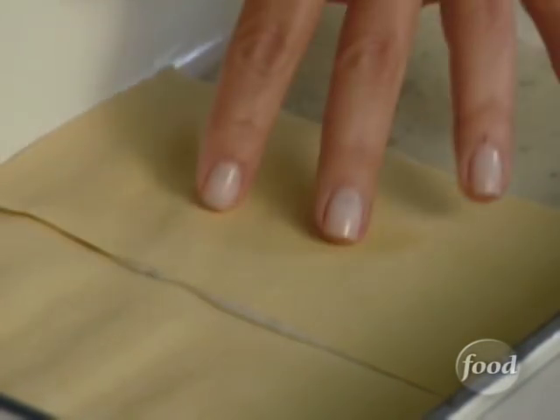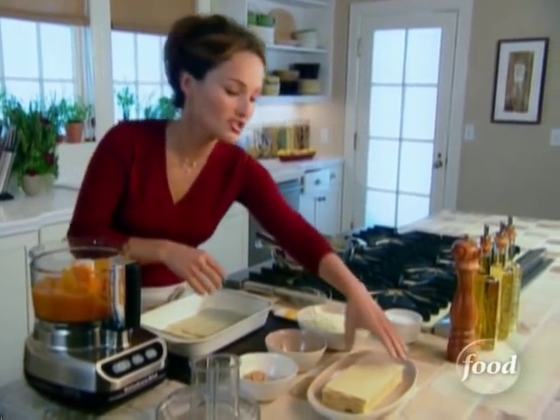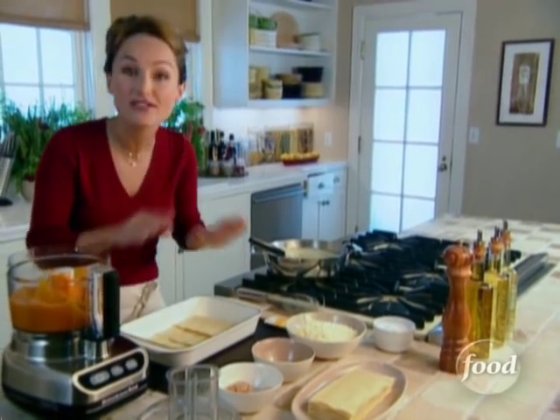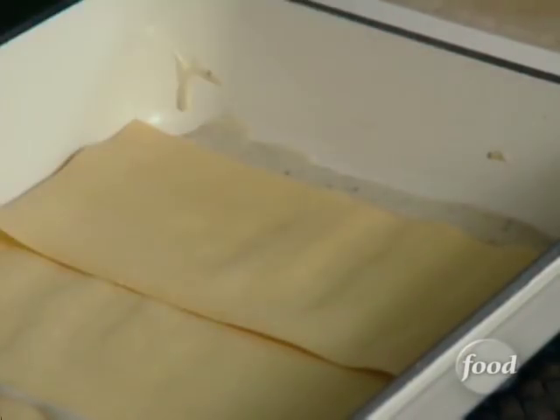They're going to absorb the liquid — the béchamel and the liquid from the puree of butternut squash — and they'll cook that way. And believe me, they work perfectly. It's one less thing to do. Put three sheets on the bottom and we're going to add the puree of butternut squash.